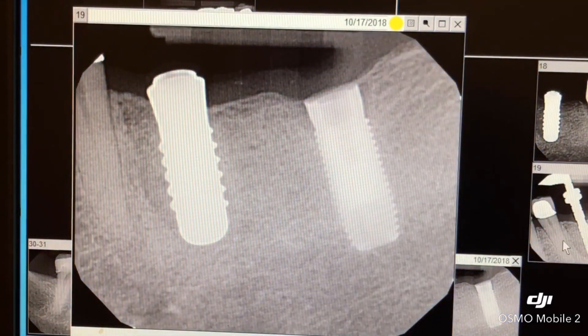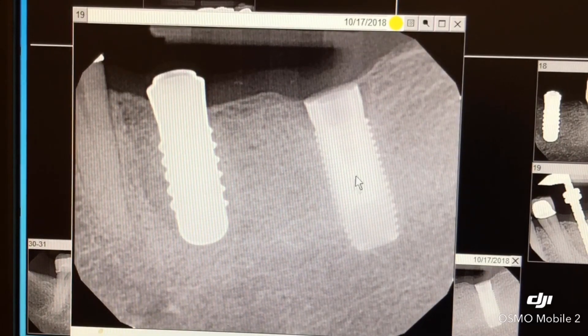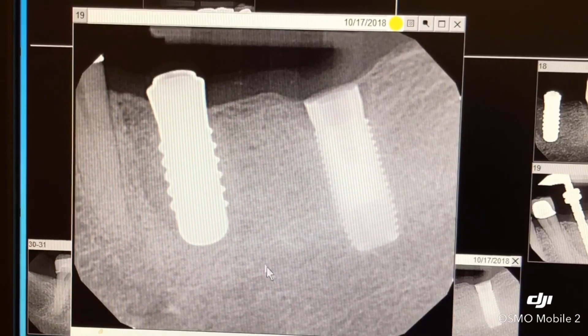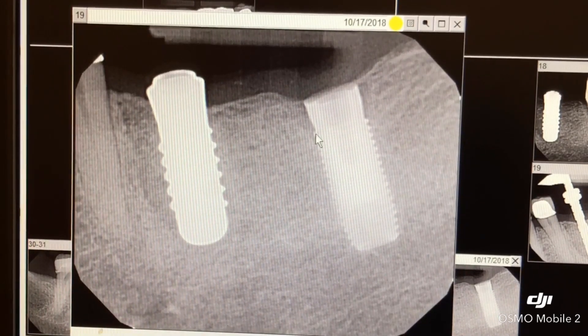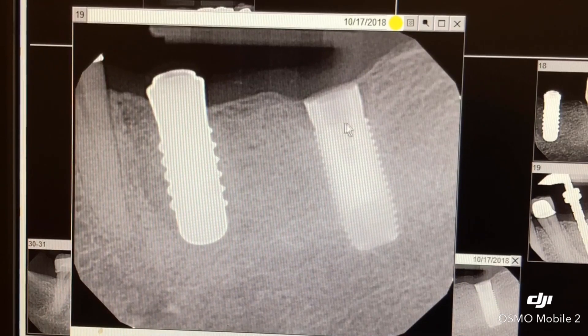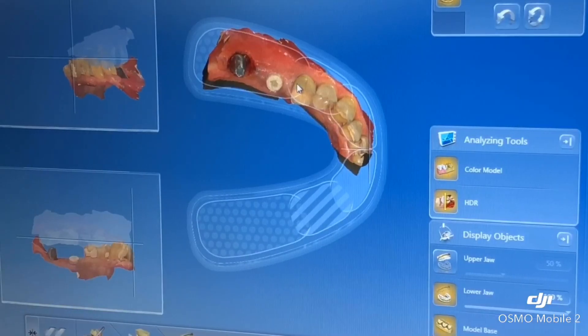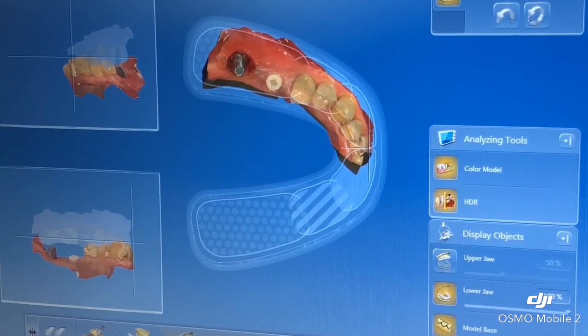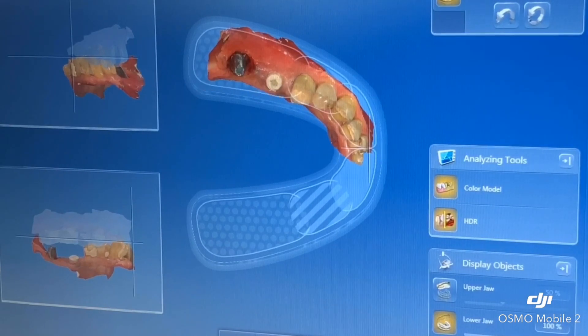Here we see another x-ray nicely showing the threads of the titanium 30-year-old implant. We had to pre-order the abutment for the titanium implant, and very briefly we used a CEREC and scanned the implant to restore it. In this case, we're using a single crown.